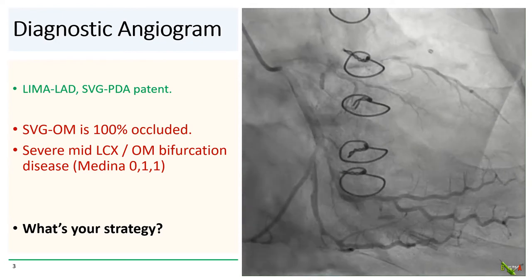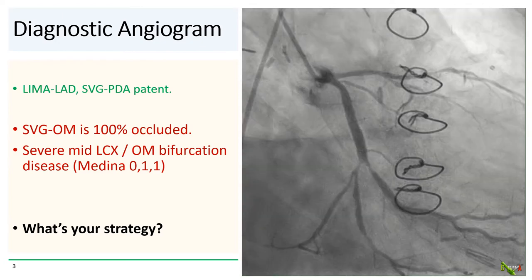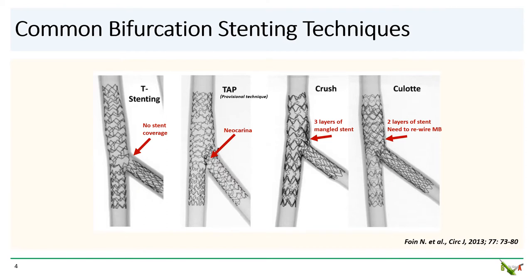So what is your strategy? Here are the most common bifurcation stenting techniques, and each has advantages and drawbacks.